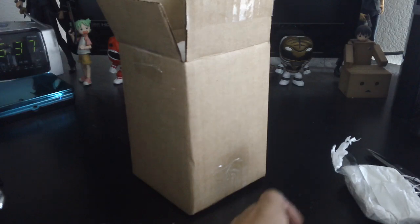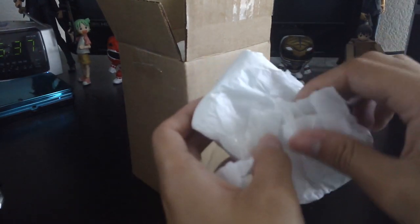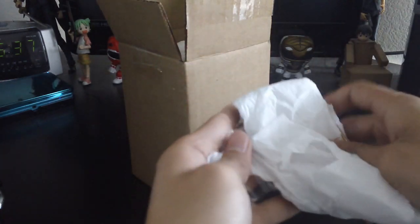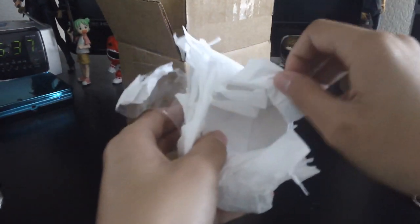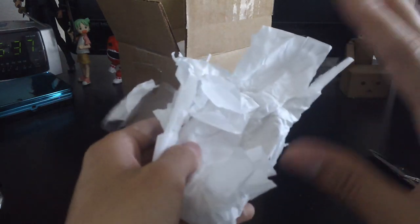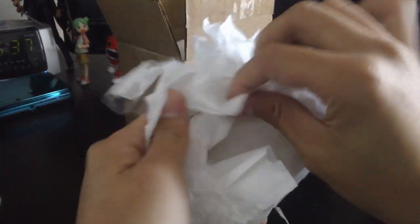I'm gonna put that in my legacy morpher soon and I'll do a review on that. But the thing I was probably more anticipating, to be honest, was these gold plates. They only made 45 of these. Right now both things are sold out — the dragon coin and also these plates.